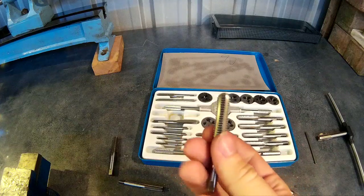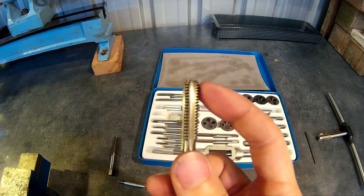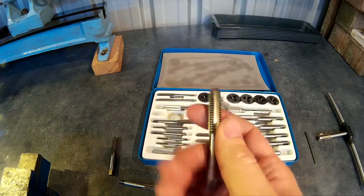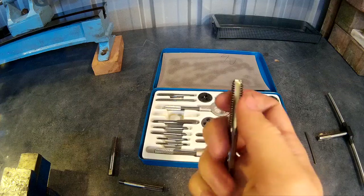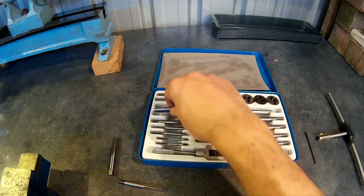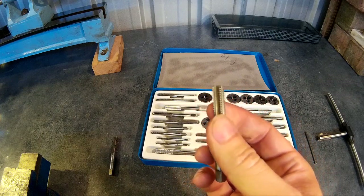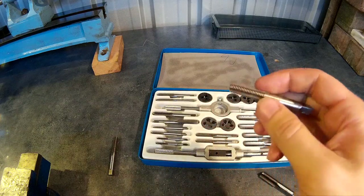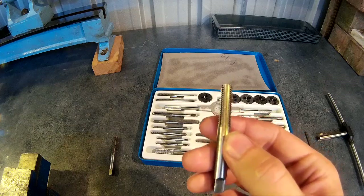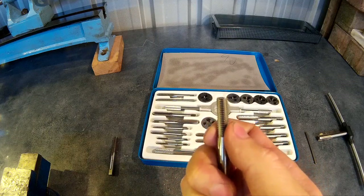The second tap is called a plug tap, and that will have two to three tapered threads on it. This will also start a tapped hole, but you won't be able to get right to the bottom of a hole with this. If you want to thread right to the bottom, you need a bottoming tap, which usually has one to two tapered threads and allows you to reach the bottom of a blind hole — but you won't be able to start a tapped hole with it, as it has hardly any taper.